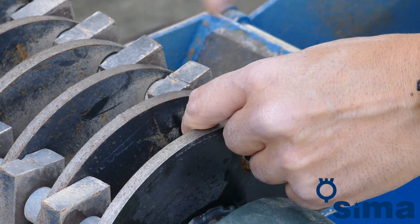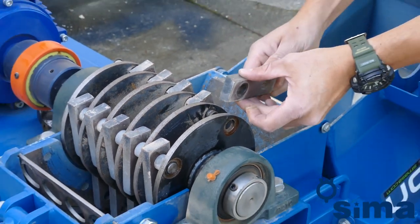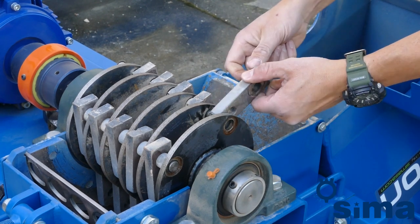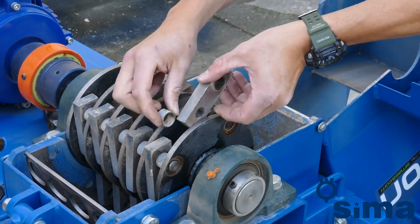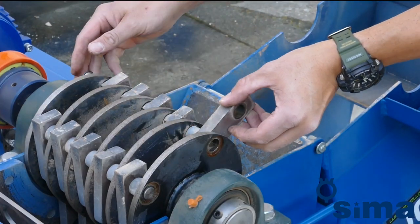The hammers can be changed into four different positions. In this way, a set of hammers can process — depending on the material crushed — up to 320 cubic metres of debris. When all four beating edges of the hammers are worn out, it is necessary to change all the hammers of the drum, replacing them with completely new ones.